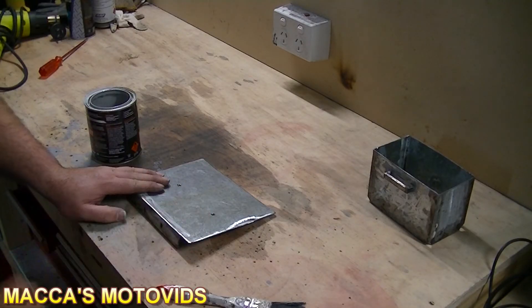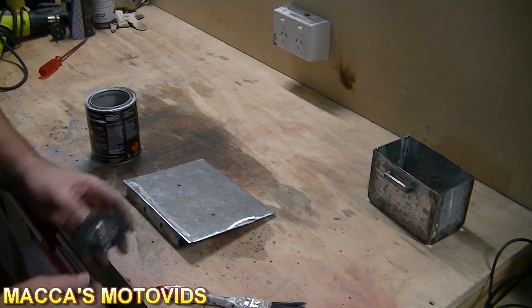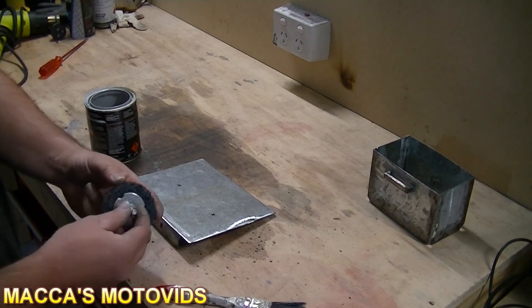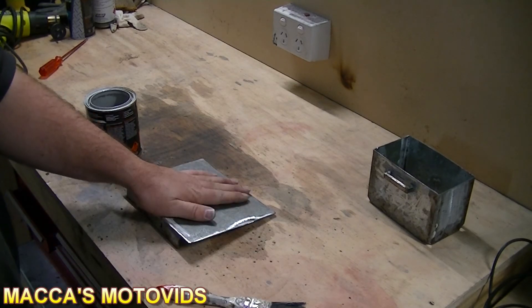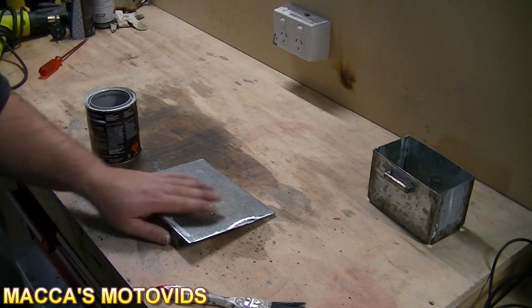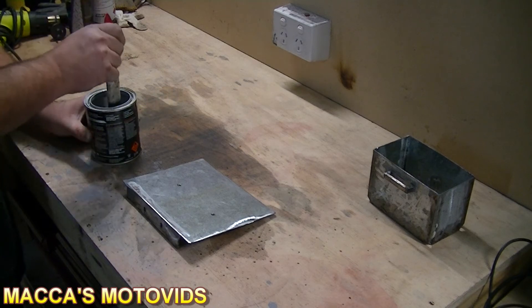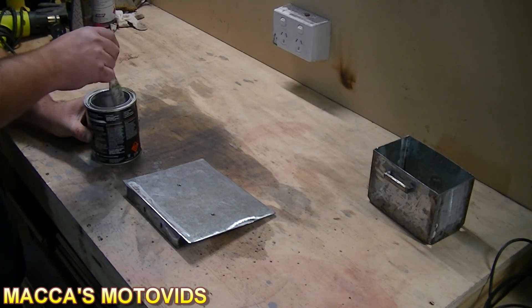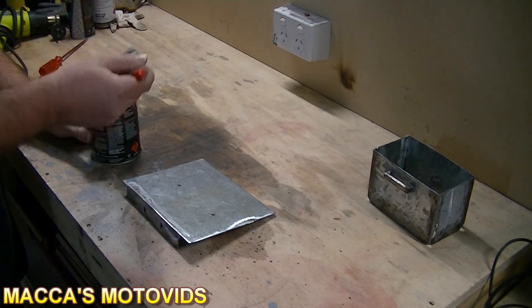Let's pretend that we've just gone through, stuck this in our drill, cleaned off the surface of all the rust, gave it a light grind where it needed, and we're ready to start the priming process. Really simple — get your paintbrush, dip it in the primer, give it a bit of a stir if it needs it, and then it's simply a matter of brushing it on.